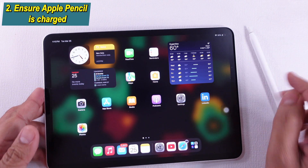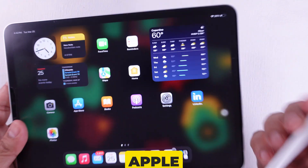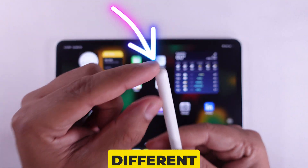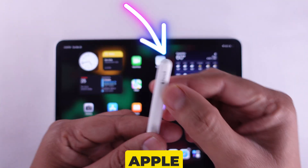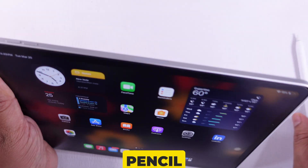Solution 2 is to make sure that your Apple Pencil is charged. If you have an Apple Pencil with USB-C, check to clean it and charge it with a different adapter. If you have an Apple Pencil Pro, clean the edge of your iPad and the Apple Pencil to recharge it properly.